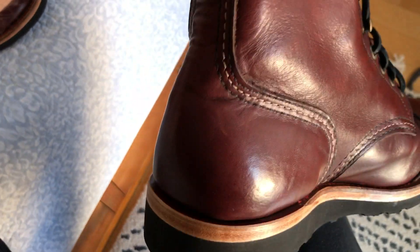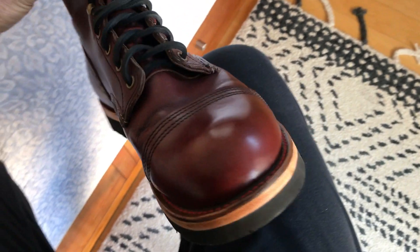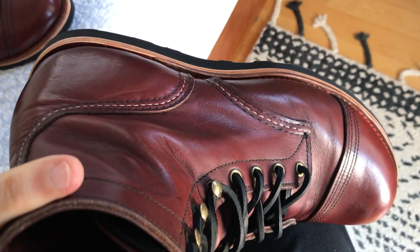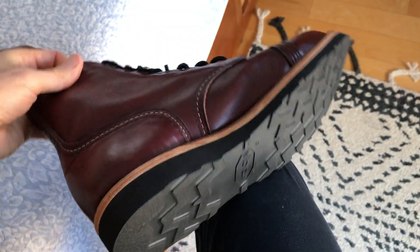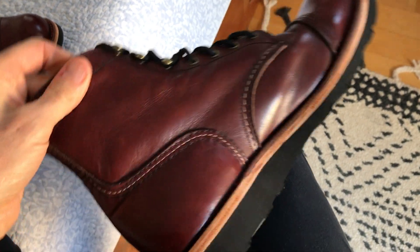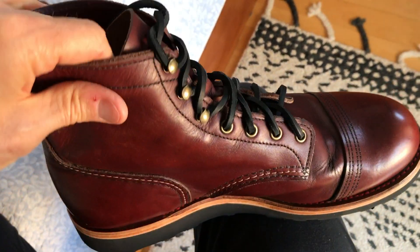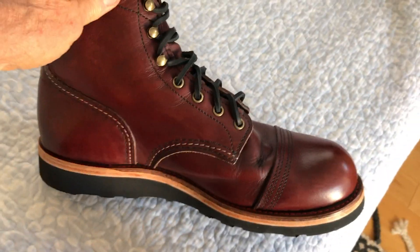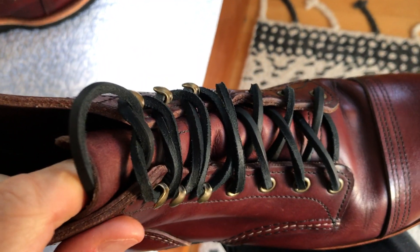I like the mock toe boots from Red Wing, but I didn't find my foot fits so well in those. These boots fit me really well — I love them and do wear them a lot, walking miles and miles. For two years of heavy use, I think they actually look pretty good.